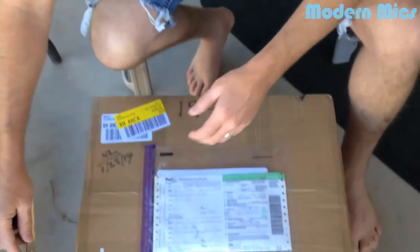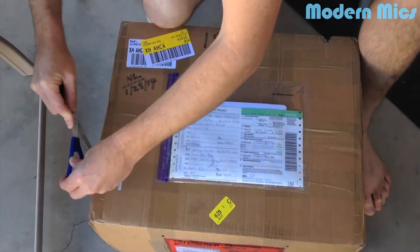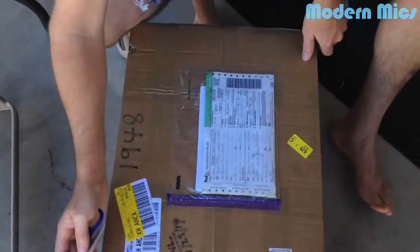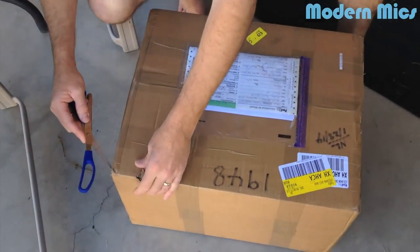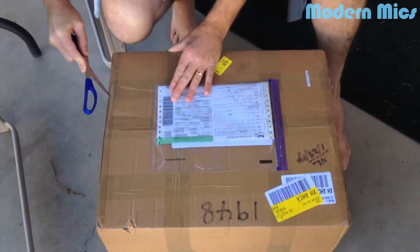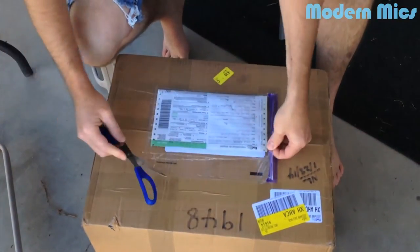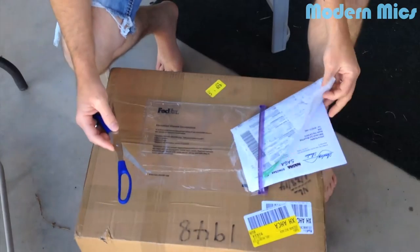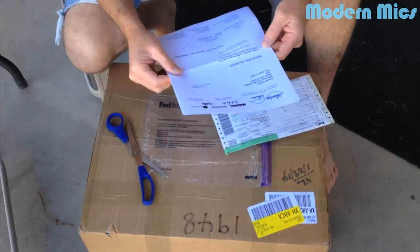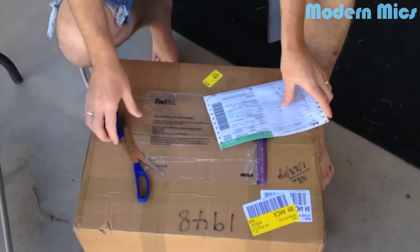I'm always scared when I put scissors in my hand - I'm going to cut my hand on one of these videos. I got to be a professional box opener. I didn't pre-open it for you guys, so you're actually going to see what I see. They do package it pretty well - it is traveling a long ways. You got your basic FedEx packing information right here.